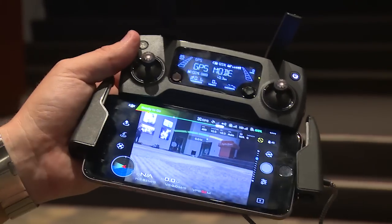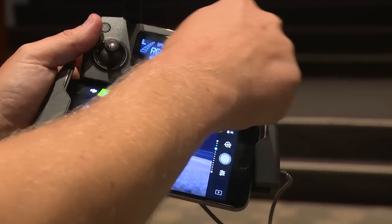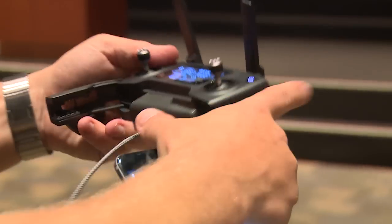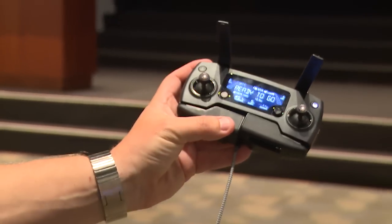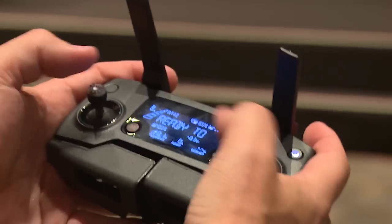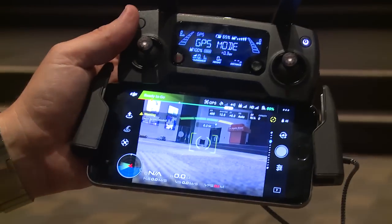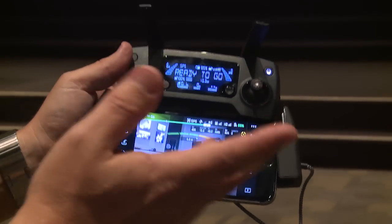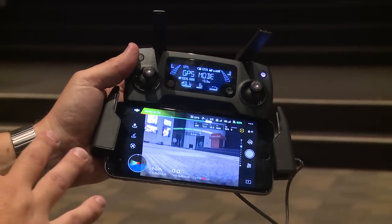The radio is also much smaller. Fold it into its travelling position — it's just slightly bigger than the palm of your hand. You can fly the Mavic in this configuration with just the radio and you will have telemetry information on the display. Or you can open up the bottom piece and connect your smartphone.